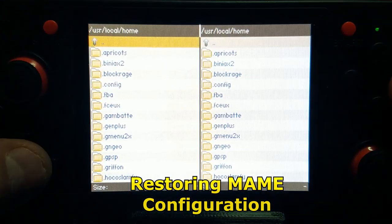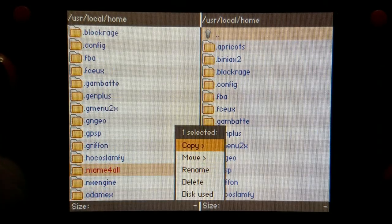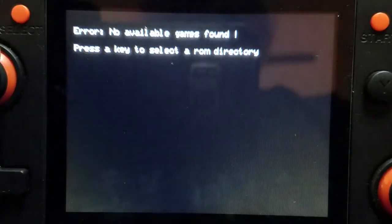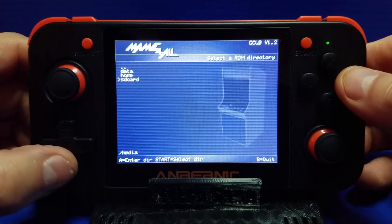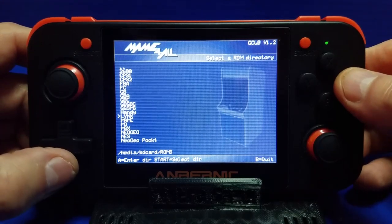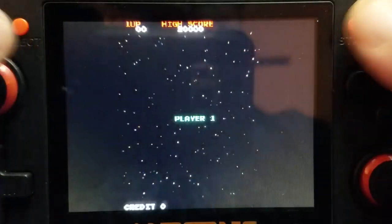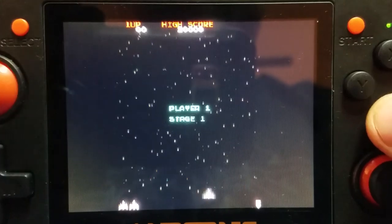Now let's go to Dingux Commander. If you ever screw up your MAME for All configuration, you can go in here and delete the MAME for All folder and it'll wipe out your entire configuration for MAME for All. I did that and screwed things up. So what you want to do after that is select your SD card, go back to your ROMs, and reset your MAME for All directory to wherever your ROMs are installed, then hit the Start button to set the directory. Then you're good. But you may have to remap individual games if needed.